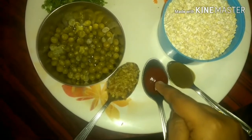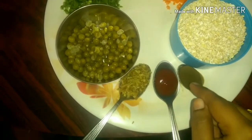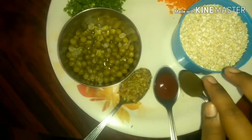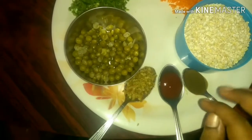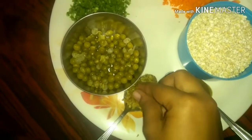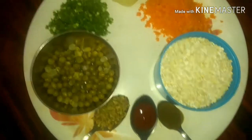Next I'm taking one tablespoon of tomato sauce — prefer tomato sauce over ketchup because ketchup contains onion and garlic. Then one teaspoon of chili paste, or you can use two medium-sized green chilies. Since we're not adding garlic, I have taken one tablespoon of finely chopped ginger for digestion. And these are all the ingredients.